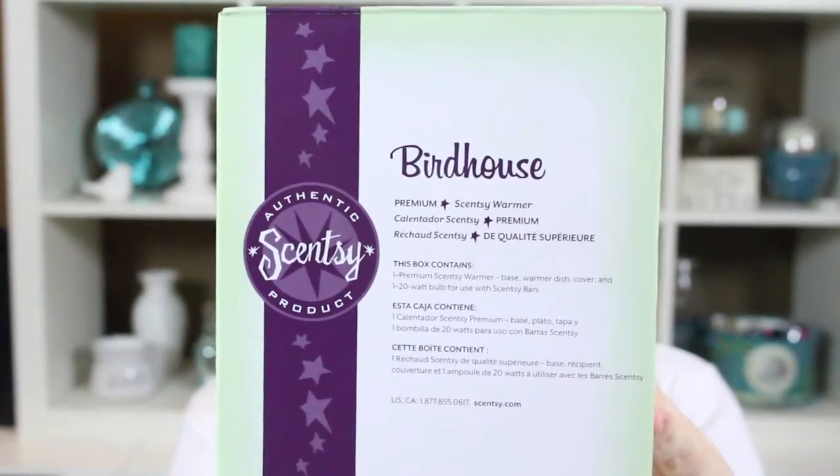Hey guys, it's Tanya, your Independent Scentsy Consultant here, and today I am filming you a warmer review on the Birdhouse Warmer.